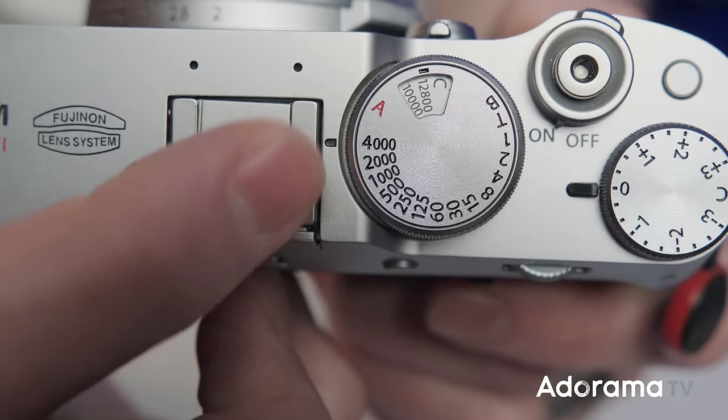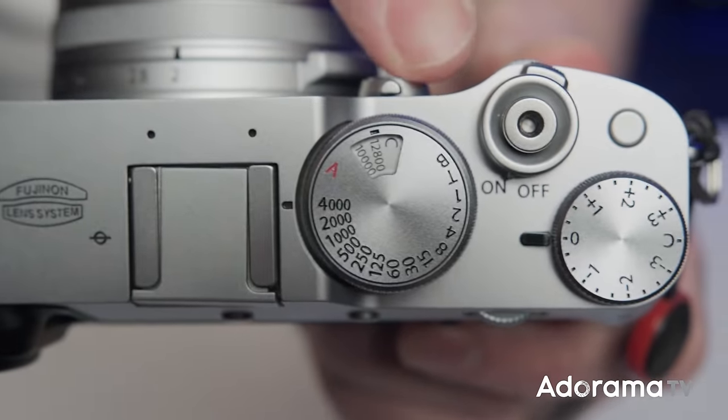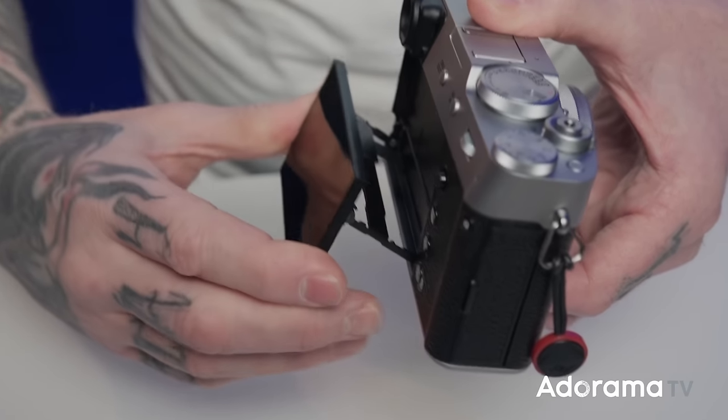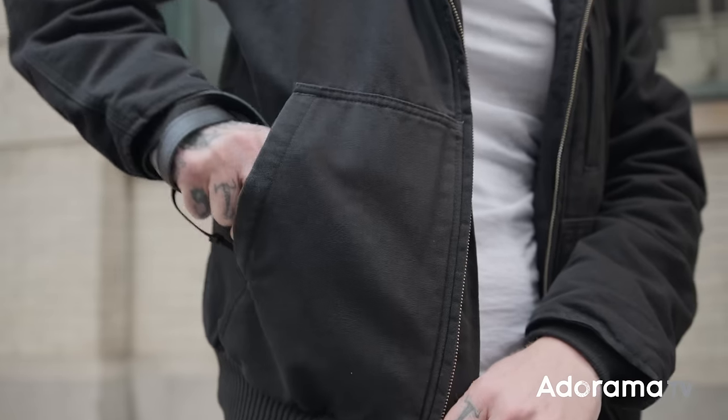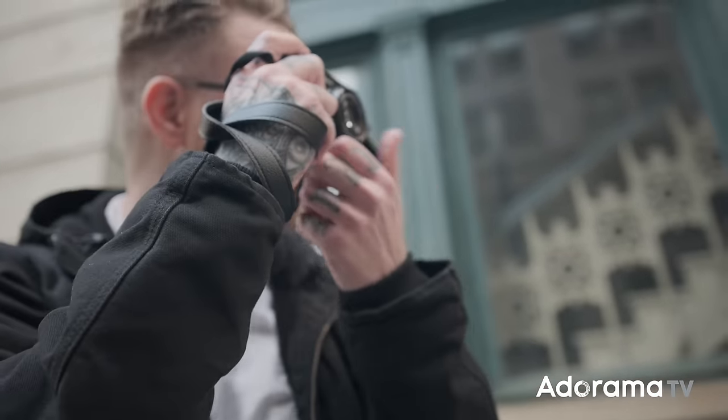First of all, it's super familiar. You've got yourself physically the same camera pretty much as the X100V — all the outside, all the buttons, the flip screen, the lens, all that stuff is the same. You got a 23mm f2 lens here, a nice little pancake lens with the leaf shutter and the four-stop ND filter built in, which is a really nice feature to have especially with what they've done with this camera as far as the updates go.